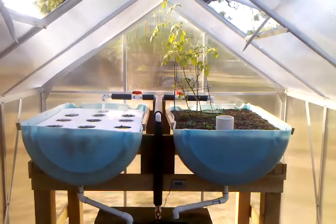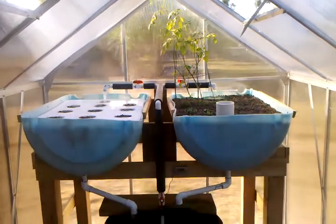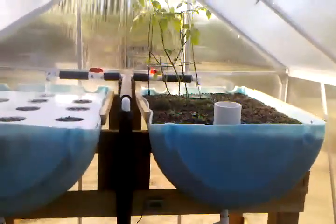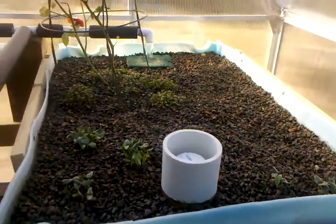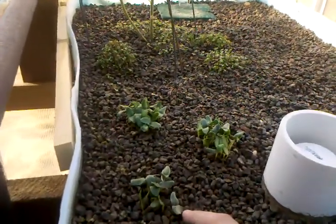Hello everyone, this is Austin again. This is June 3rd, 2011 — just updating y'all on my aquaponics setup. It's been four days since I planted and as you can already see there is an exponential amount of growth. I can't remember what this is — I think this is squash growing in the front.